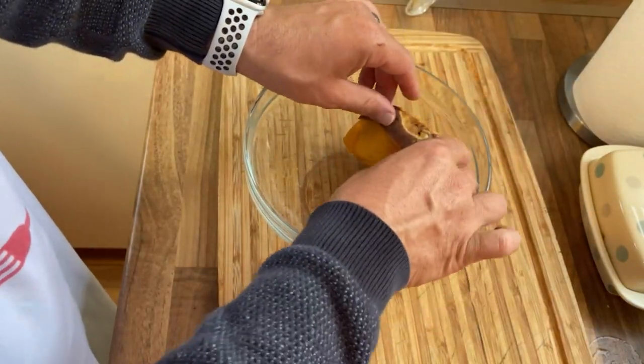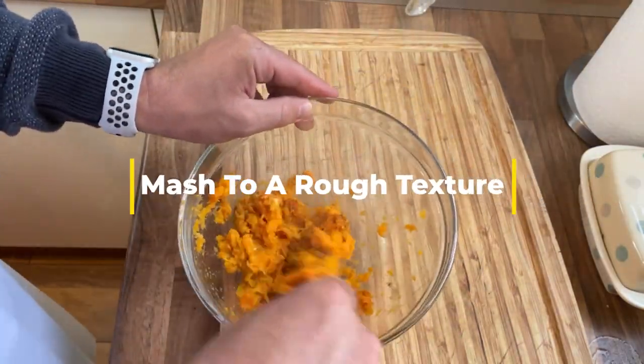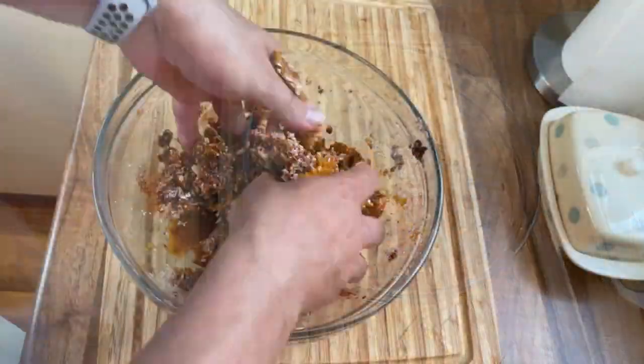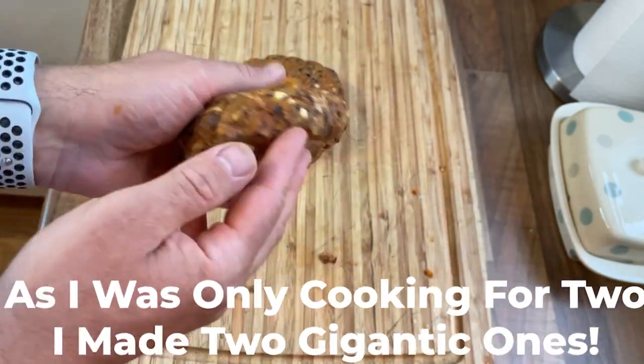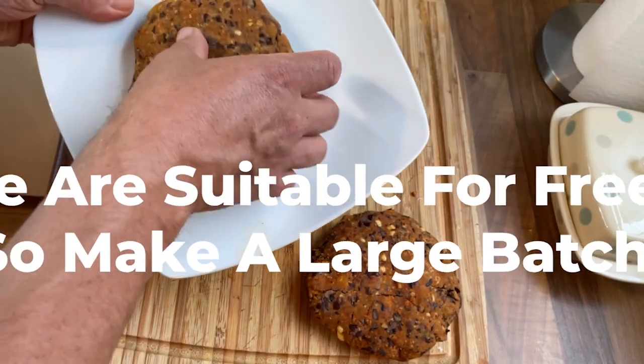Once your sweet potatoes are cooked and cool enough to handle, scoop out the flesh from the skins and add to your bowl. Divide the mixture into three to four portions — it's up to you how big you want your burgers. This recipe easily doubles. Make the best burger patties you can; you might have one of those burger patty former tools, but just make three decent-sized patties the best you can.